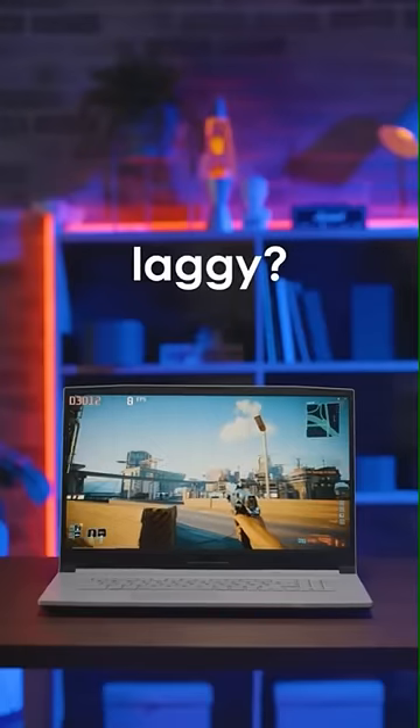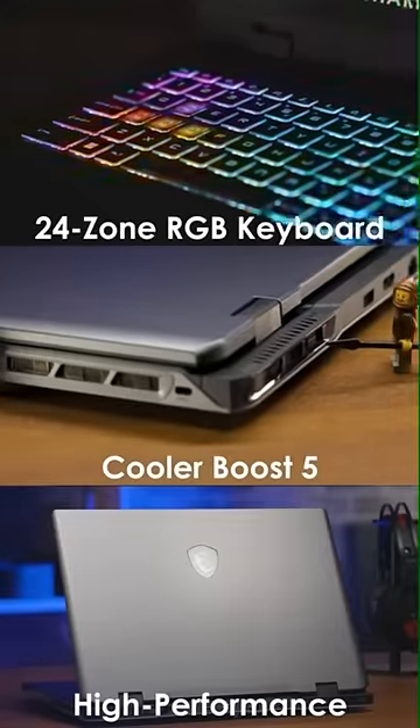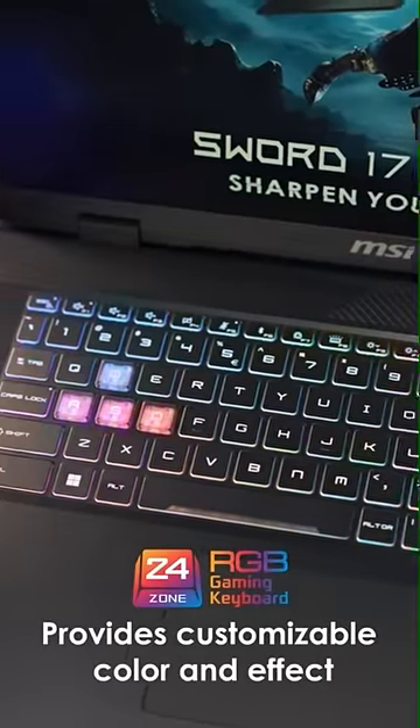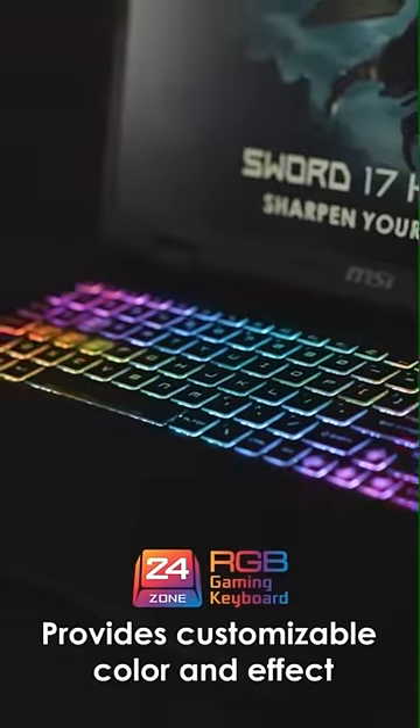Sick and tired of a laggy gaming laptop? The MSI Sword Series is your most suitable choice for sharpening the game. It would be best to understand your weapon before entering the battlefield. The brand new and first-in-the-industry 24-zone RGB keyboard provides customizable color and effect, giving you an immersive gaming experience.